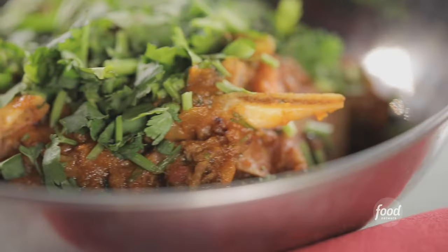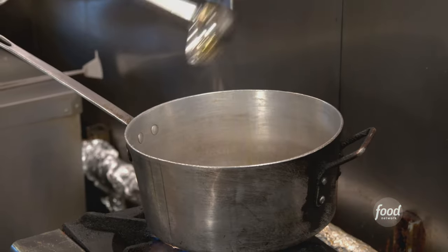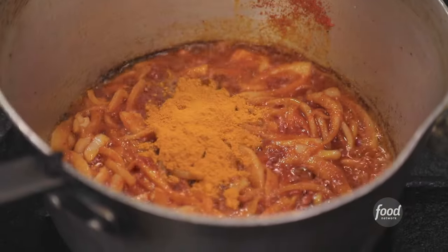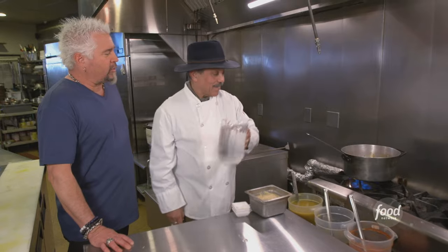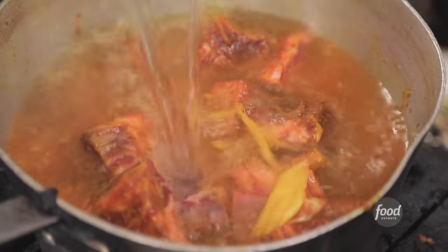What are we making first, chef? Goat karahi. Olive oil, ginger and garlic, raw onion, salt, cayenne pepper, turmeric, cumin, coriander, fresh ginger. Bone-in goat — very lean, love the rich flavor of it. As you know, I raise goats. How long are we going to cook this down? Hour and a half minimum.